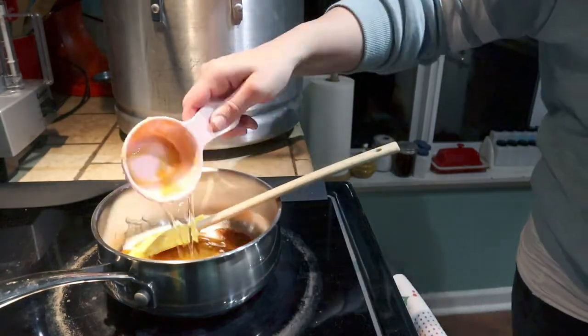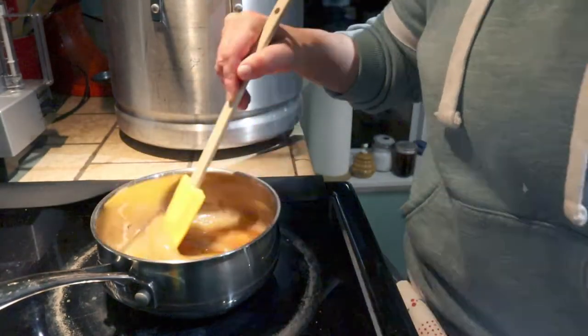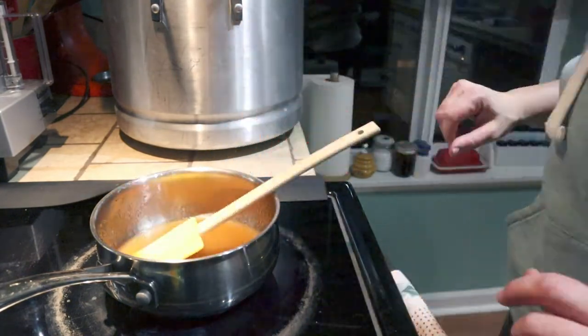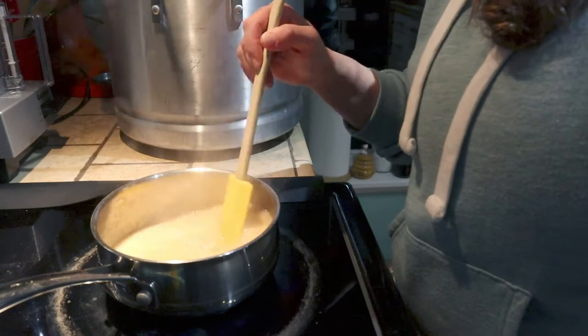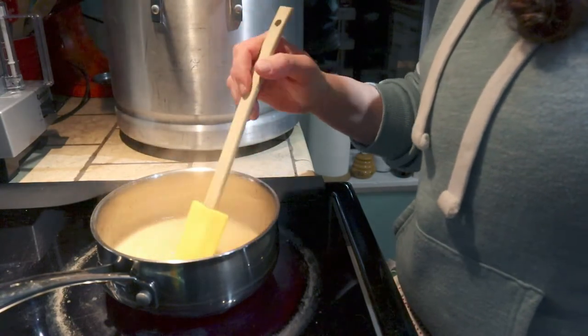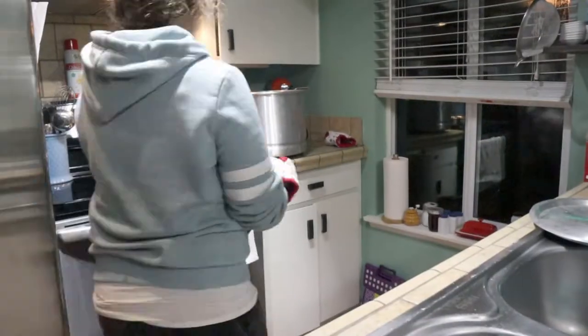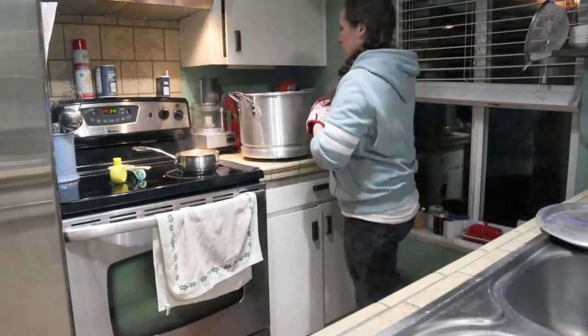I kind of forgot about that. It called for light corn syrup, but I didn't have it, and I was not going out to the store when I had dark corn syrup already in the house, so I used that instead. I will put this sugar glaze recipe in the video description box too - it's pretty simple, I think it was just three ingredients.